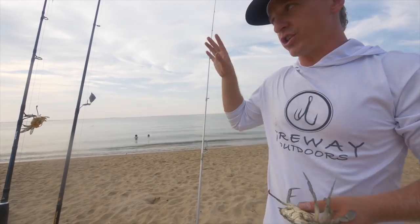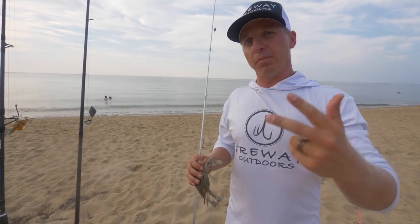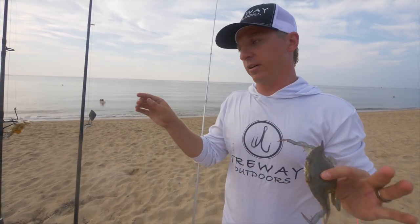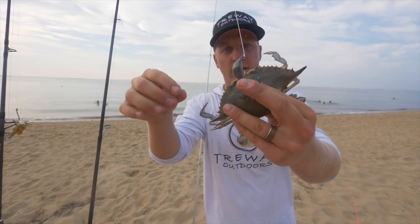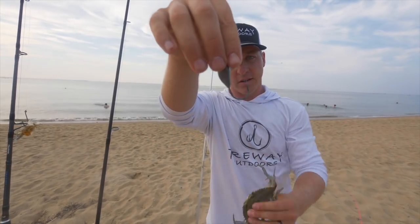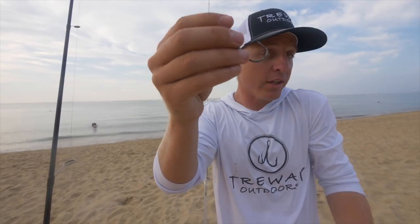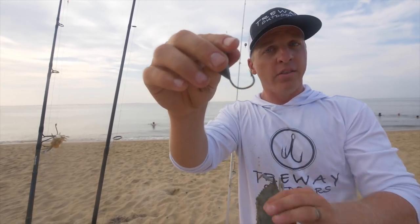These claws are great sheephead bait, and that's actually the next rig I'm going to show y'all — when you're targeting sheephead, or fishing on bridge pilings targeting trophy size sheephead, big black drum, and big red drum. This is a bottom sweeper jig. If you've never heard of this, it is one of the best rigs or jigs you can buy for blue crab fishing.